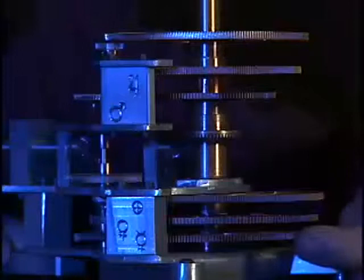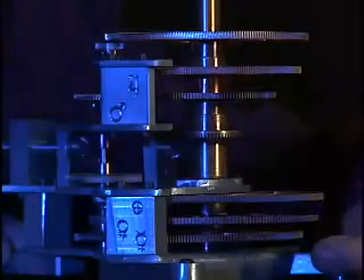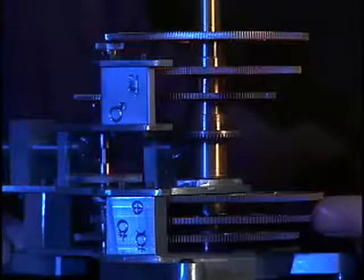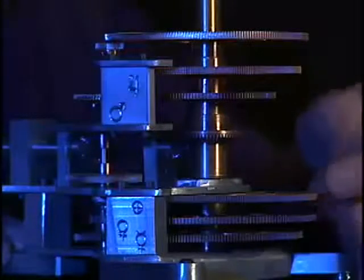This is Mercury's gear. It's at the bottom. It's the first one riding on the main shaft, so it's the smallest tube, and then the next one is Venus, and this is Earth.